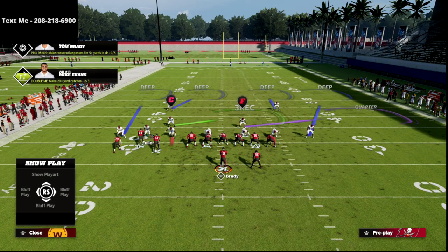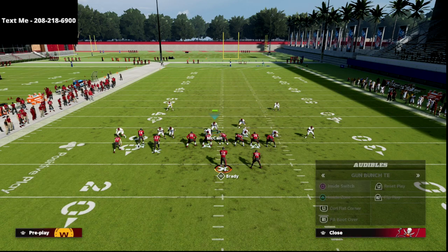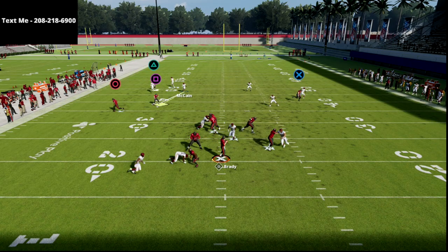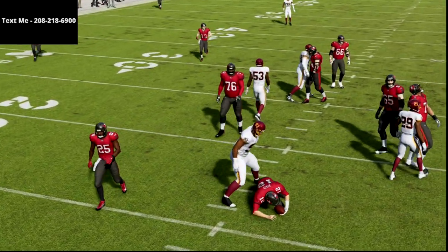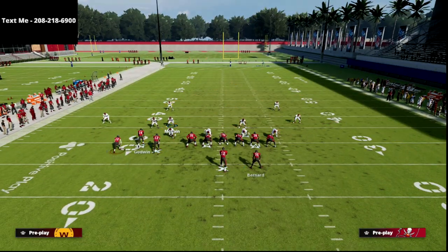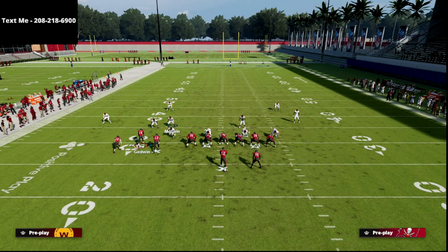If you just block the running back instead of leaving him in play action, they can pretty much dumb out the running back — it's not that hard. That's the issue with this, and that's where sometimes when people try to throw from the pocket against this, it's not as good. The reason is you're not leveraging this blocking mechanic and all of the things you can do from this play.